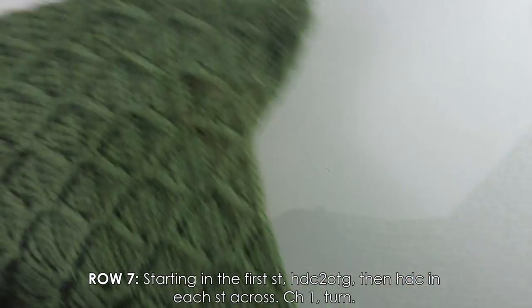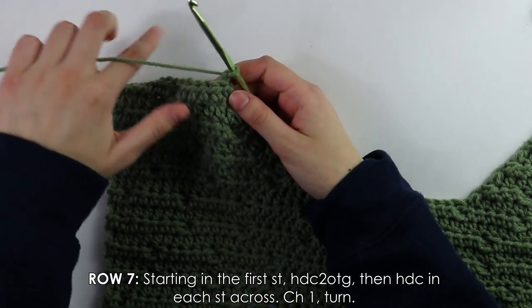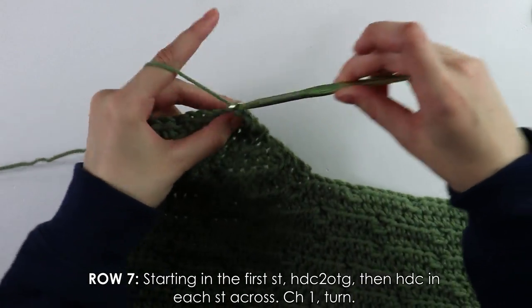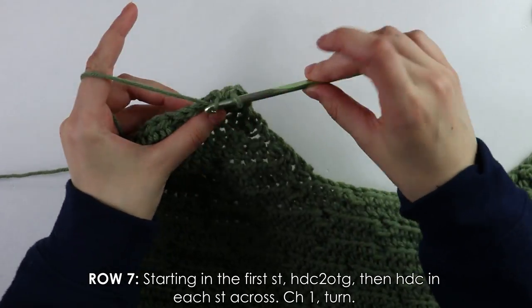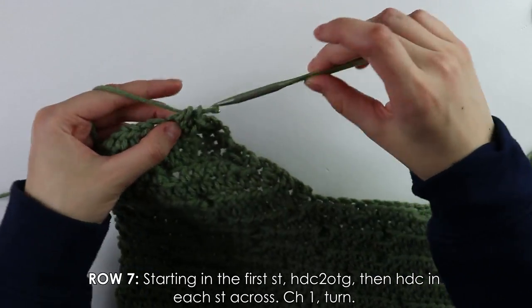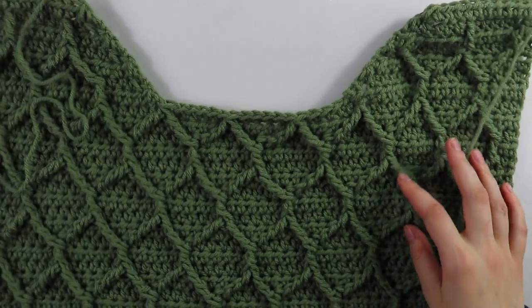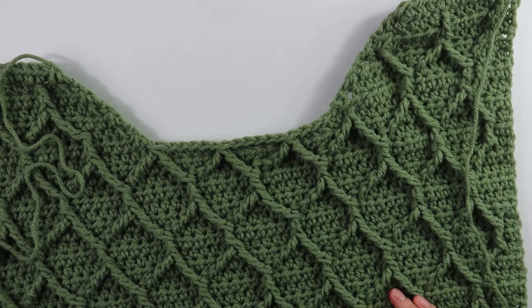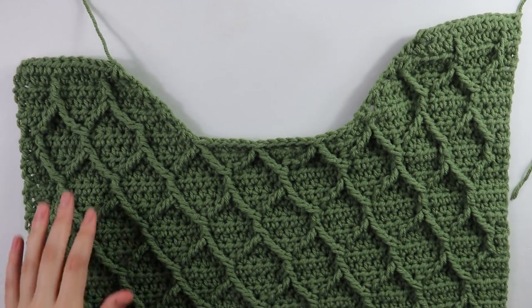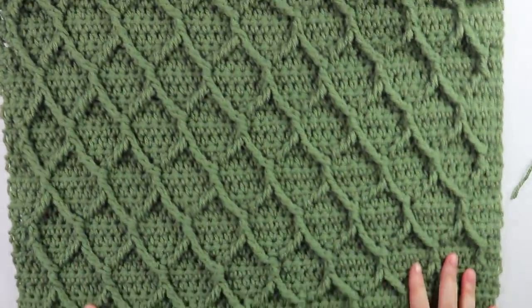Chain and turn. Row seven is our last row — decrease into the first stitch and then half double crochet into each of the next stitches. We have now finished working both sides of our shoulder straps.